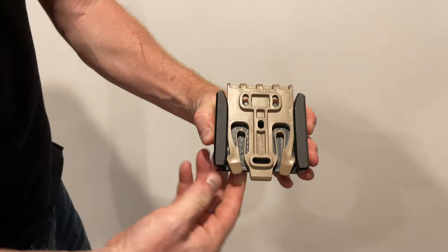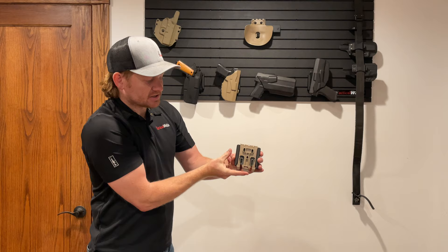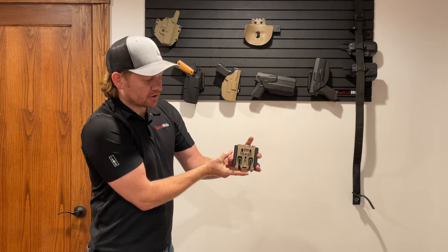You can disengage the lock and take it out. If you flip this over 180 degrees, now as you slide it into place it still makes a snapping noise, but it's not locked. So you're able to just very easily pull it off of the wall.